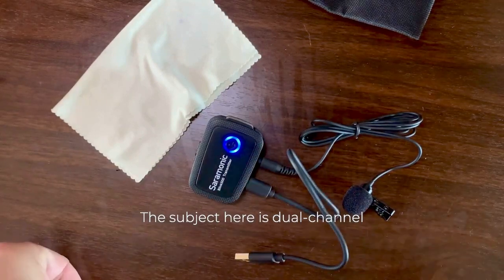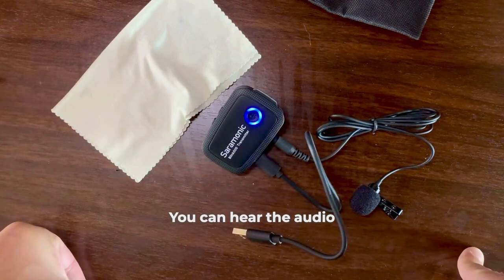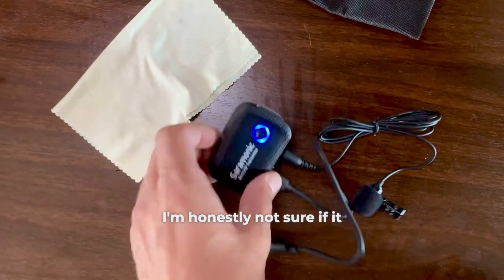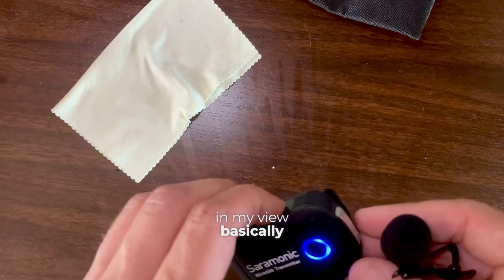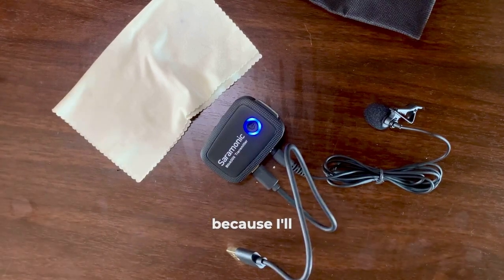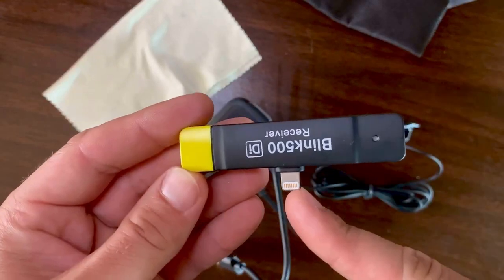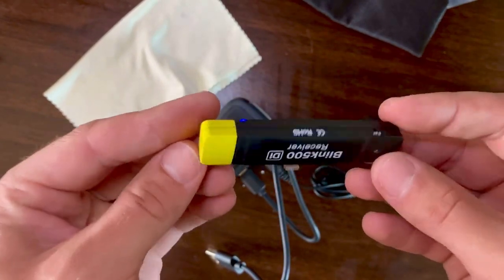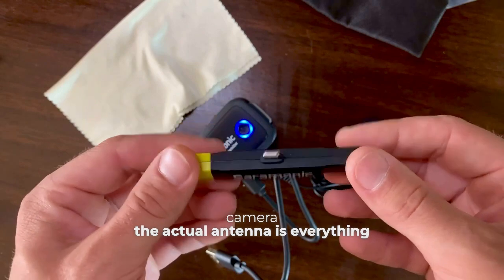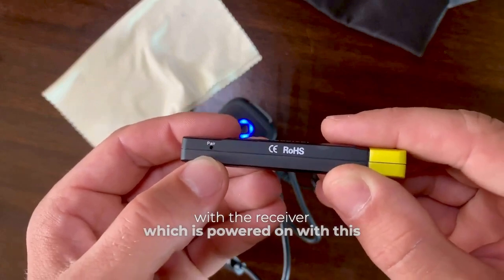The subject here is dual channel — I'm currently recording on the same transmitter and you can hear the audio; the receiver is in my phone. I can connect the same receiver to the phone. If the gadget is interesting enough, I can separately film a video on how to pair it. The receiver itself has a Lightning input, which means I specifically chose this one because I most often record on an iPhone. There's a similar receiver with USB Type-C. Under the cold shoe you can attach it to a camera. The antenna is right here, and the pairing button allows you to pair this transmitter with the receiver, which is powered on with this pin.